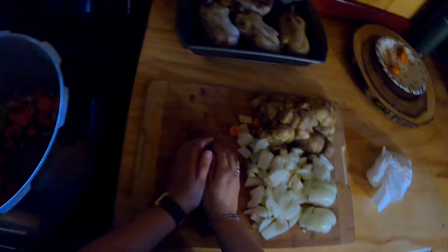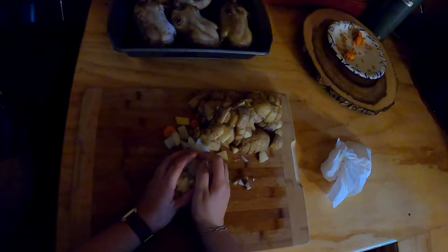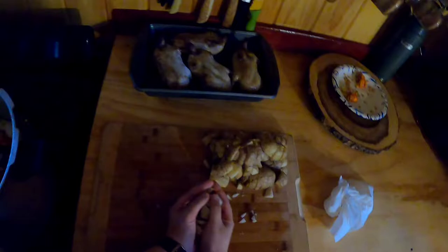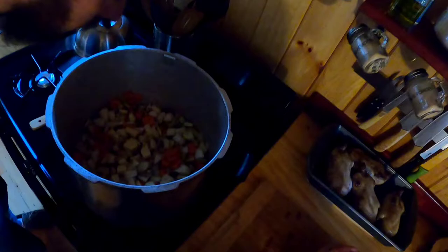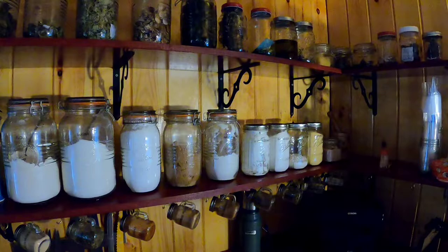And then I ended up cutting up three onions. I don't know how many potatoes I cut up. I also have some peppers and mushrooms too — just mushrooms from the store. We do have our own mushrooms too, but not very much. They'll go in the broth and make it really healthy.